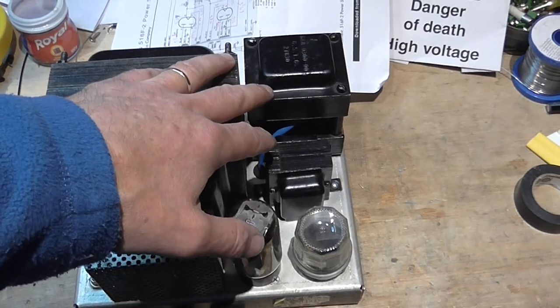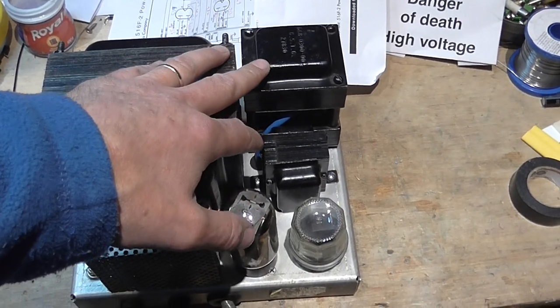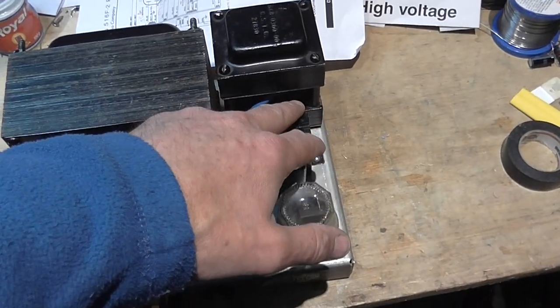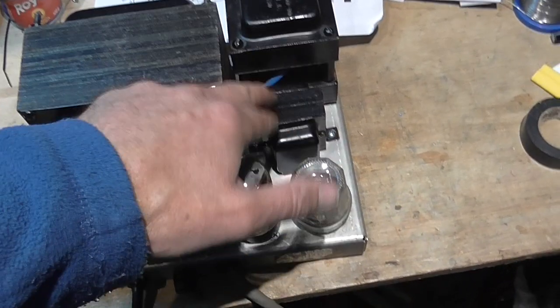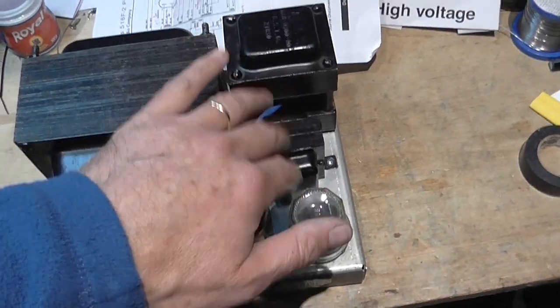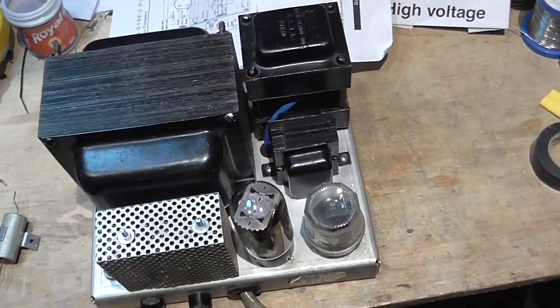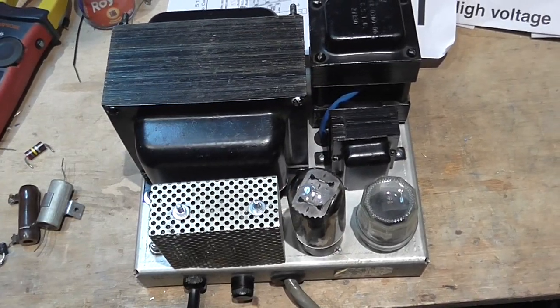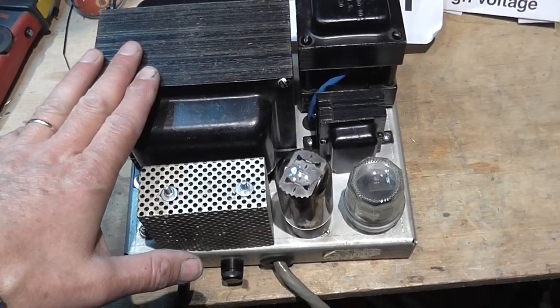One of the chokes was also overheated. The other two were okay, but he rewound all three anyway. So from the three chokes, two were okay and one was damaged, but all three are now redone, as well as the transformer.